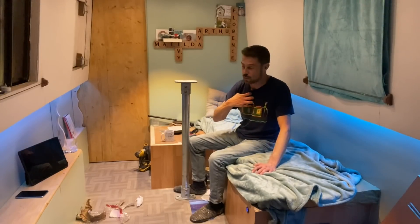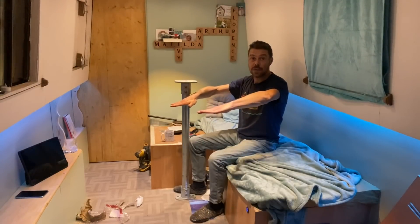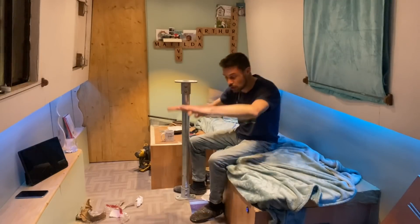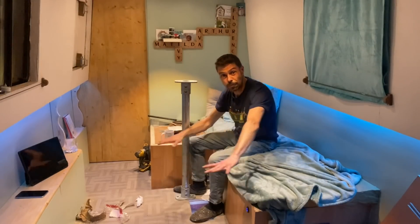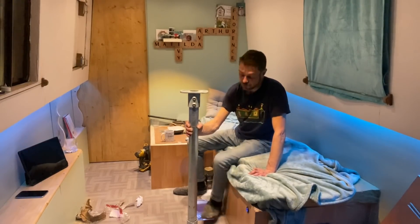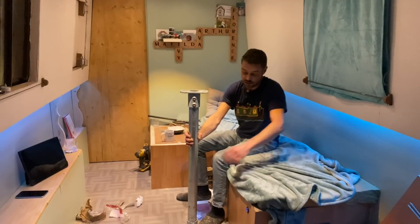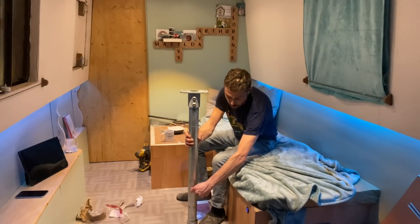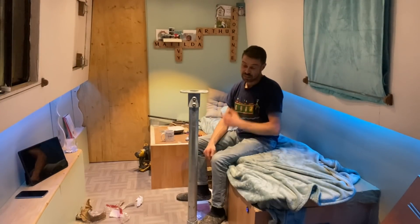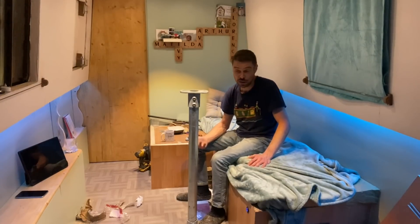The only other option would be to have the table here, and then have a separate piece that sits on top of the table to form the bed base. In that case I could use the tube-in-tube approach — quick release, lower it, put the top piece on, done. The advantage is that neither the table nor the bed base has to be stowed away separately.